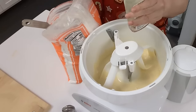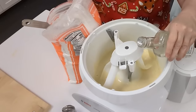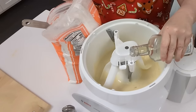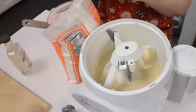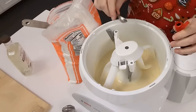My little addition is going to be just a touch of butter extract. And now we're going to use some peppermint extract — we're going to start with a half teaspoon.